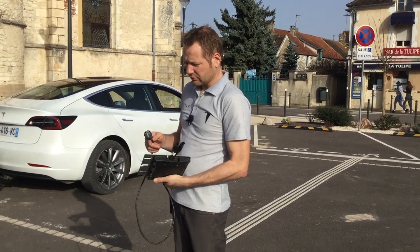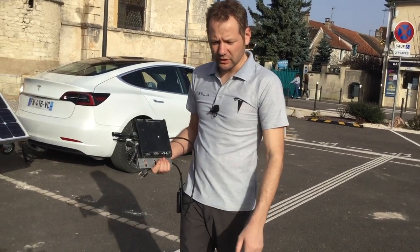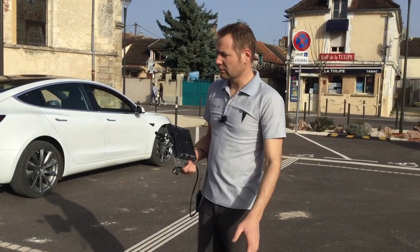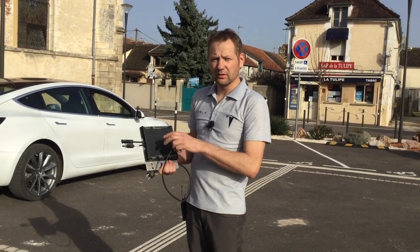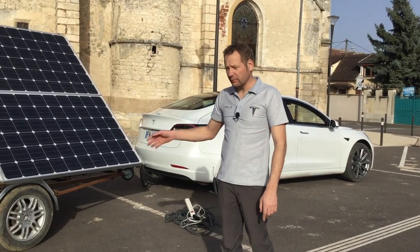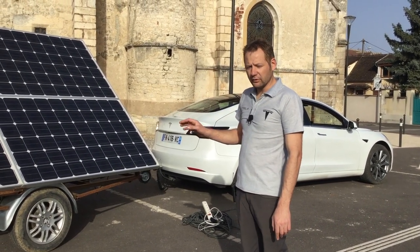So we can connect it directly to the electrical panel to do the injection. Today, for someone who doesn't have a solar panel, we arrive with the trailer, in one minute — the time to connect it, 30 seconds for the micro-inverter to synchronize with the grid — and at the end of one minute, we start injecting. We have four micro-inverters. The power generated by these panels is between 0 and 900 watts.